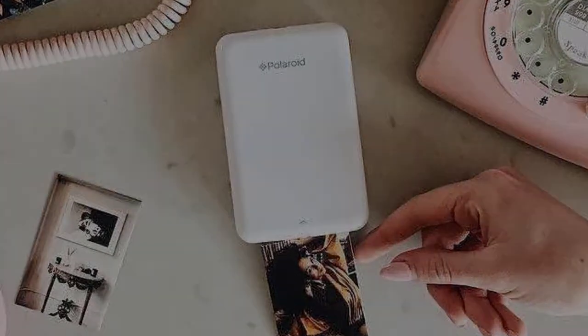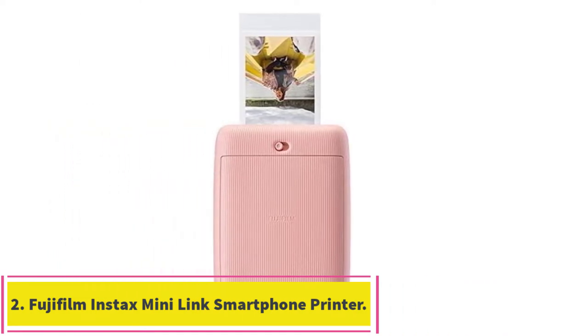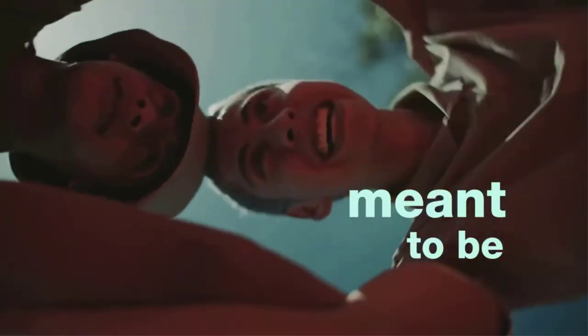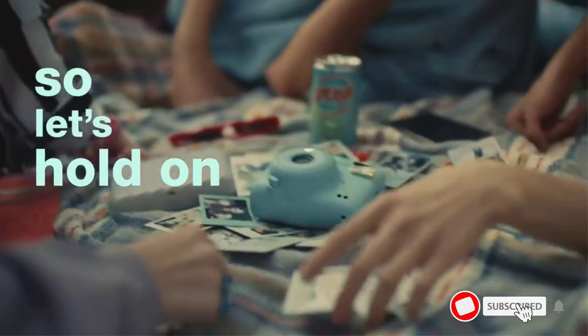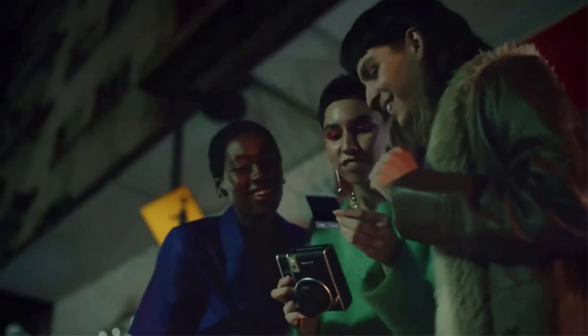Number two: the Fujifilm Instax Mini Link smartphone printer. The Fujifilm Instax Mini Link is a great option for anyone looking for a compact, lightweight, and easy-to-use printer. The built-in rechargeable battery and Bluetooth connectivity make it especially convenient, while the variety of colors available means you can find one to match your personal style. The main downside is that prints are smaller than traditional photos.